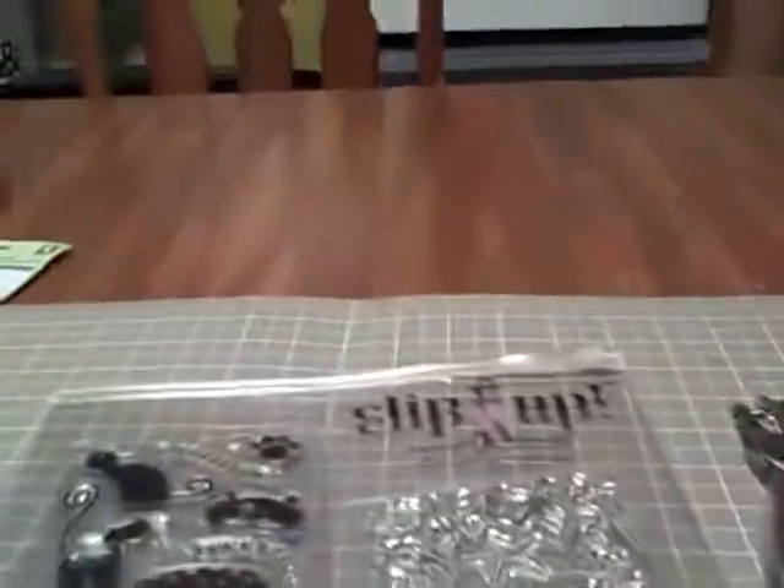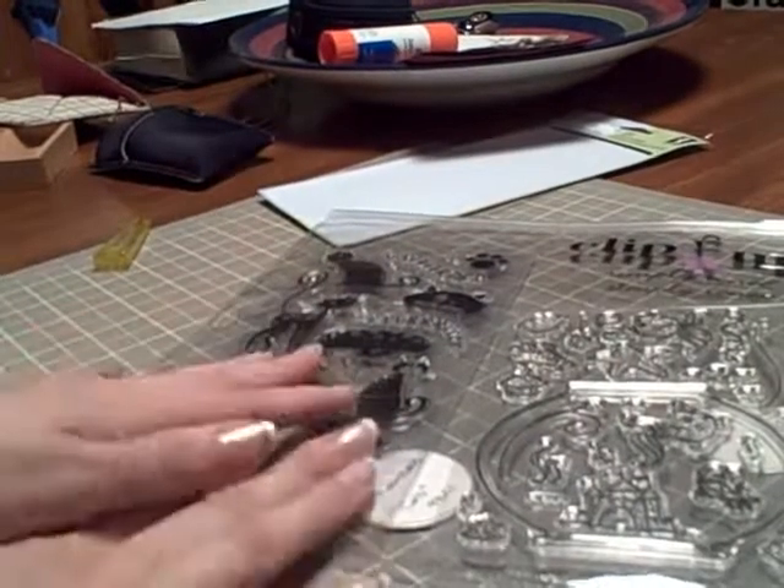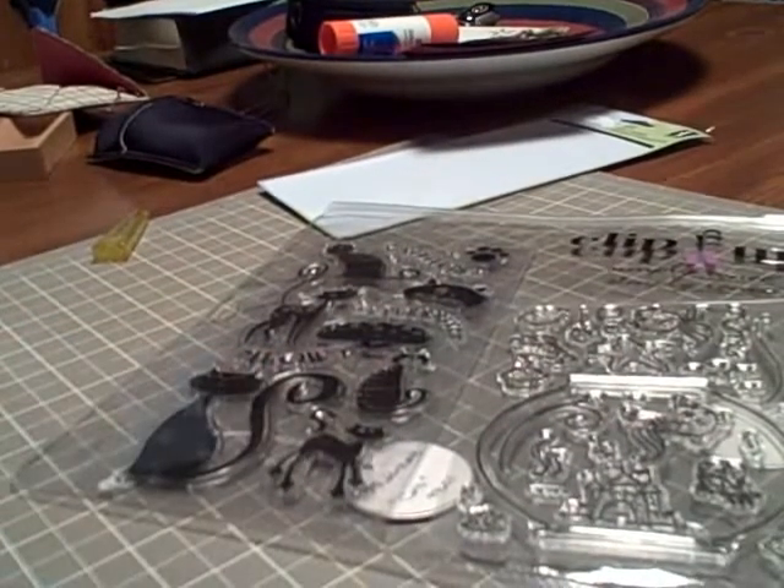So that was my quick tip on how to keep your stamp front and your stamp back together when they're not nicely done like this one. That's my tip: use tape. Thanks, bye!